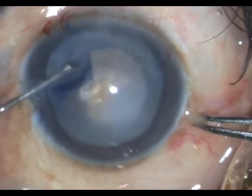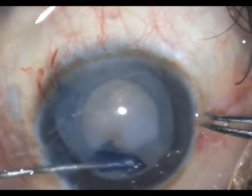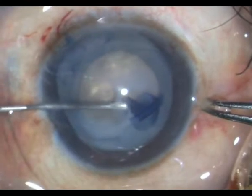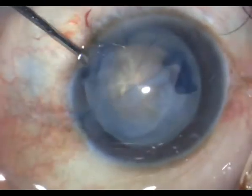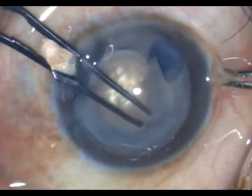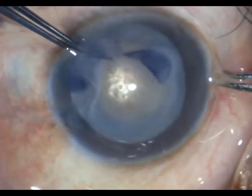I could always use forceps as well, but I am not exactly having any problem with the cystitome and I make sure that I complete the rhexis. As you can see there is still a tag left, which I complete with the Utrata forceps.